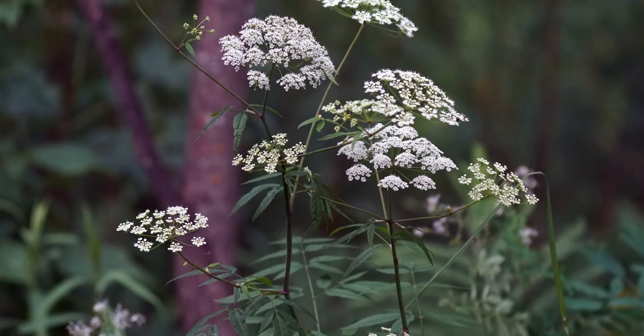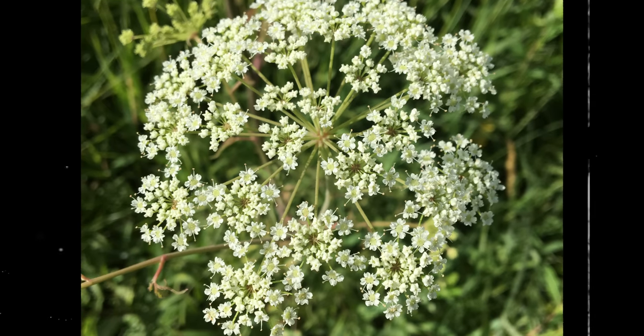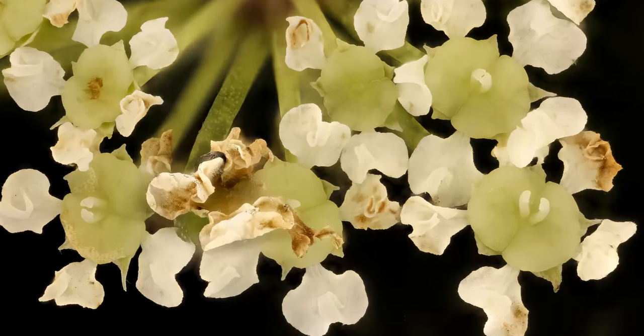It's this misidentification that's led to so many deaths by accidental ingestion. Since it can be readily absorbed by any mucus membrane, several children have even died from playing with whistles made from the hollow stems of Waterhemlock. On the inside, however, Waterhemlock shares nothing with these harmless lookalikes. Although these plants are members of the carrot family, they're anything but good for your health.